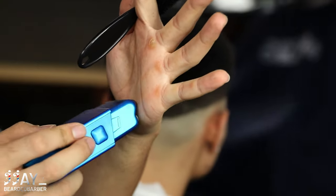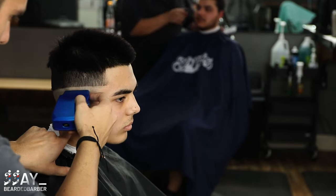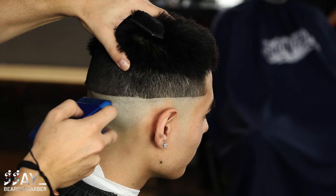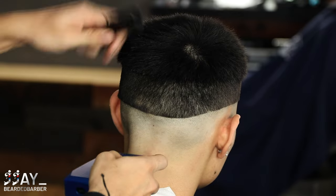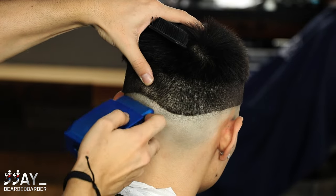Next we're going to ball them out, and as we get closer to that line we're going to start tapping it to blend in the line so it's not too harsh. Tapping that line is going to break it up a little bit so you have a nice, smoother transition. For everything below that, go ahead and get it nice and bald.